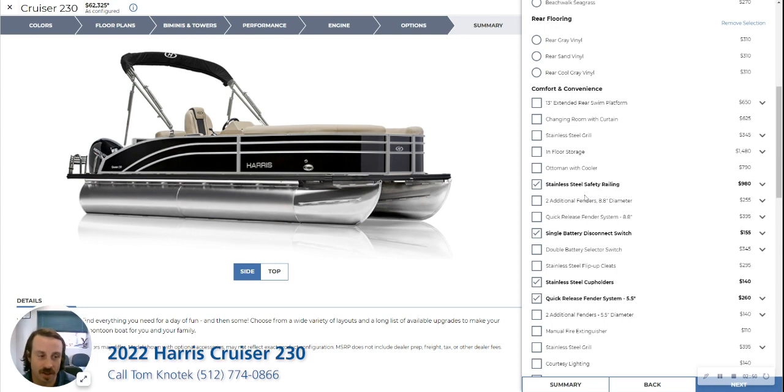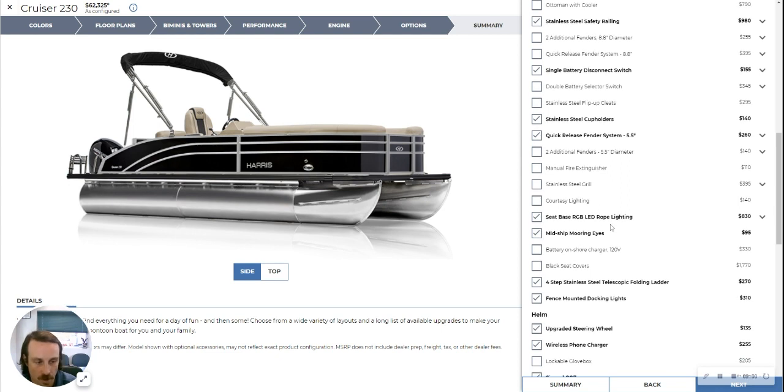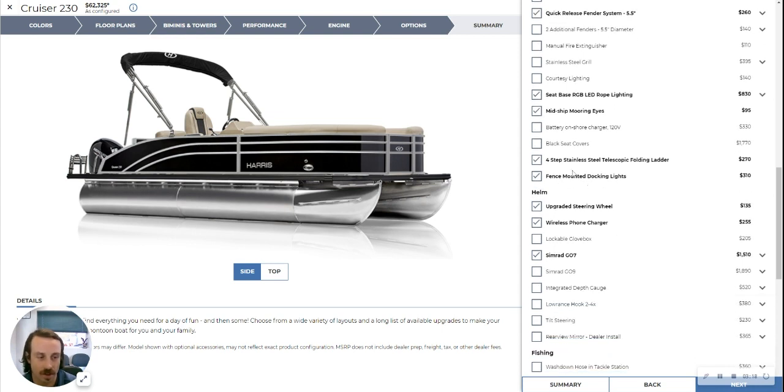This one does have the safety railing included. There's a single battery disconnect switch and a quick release system. It also has LED rope lighting — just small LED lights below the seats — along with midship mooring eyes and the classic telescoping folding ladder, which is a staple of the Harris product. The fence mounting docking lights have been added on as well, as they don't come standard.